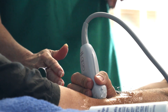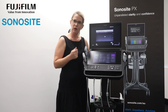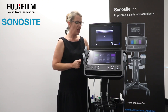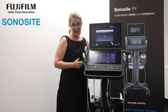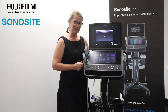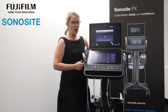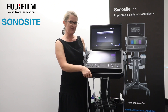What our clinicians are loving about the Sonosight PX is that their feedback has been taken on board to help them deliver better care to their patients at the point of care setting — through workflow efficiencies, image clarity, and the system's adaptability. It's really ticking boxes for them, and I look forward to being able to show this to you, or having my team members show this product to you in your own environment.